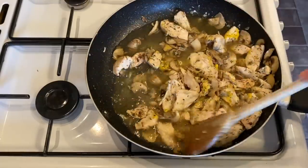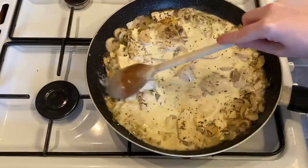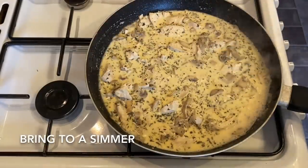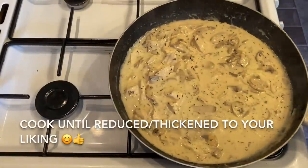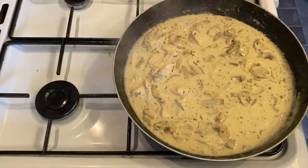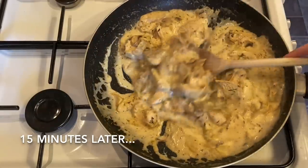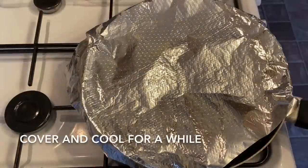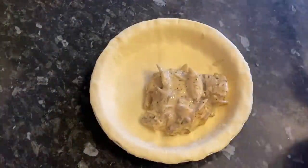Give it a stir and then pop in your cream — that's it for the sauce. Let it simmer away until you're happy with the thickness and consistency. The longer it bubbles, the thicker it gets. I gave mine about 15 minutes — you don't want it too dry or too wet. Then cover it and let it cool for a while before it goes into the pie case.